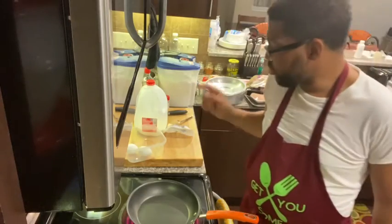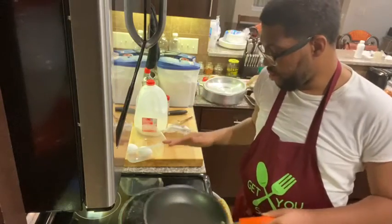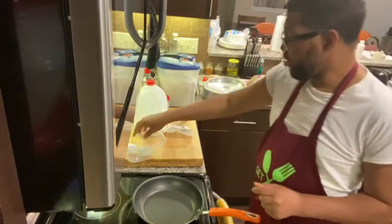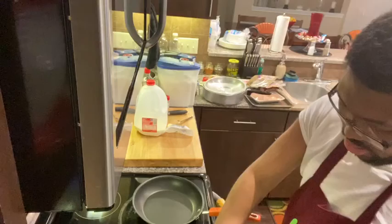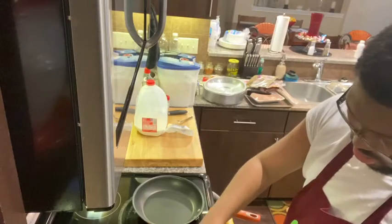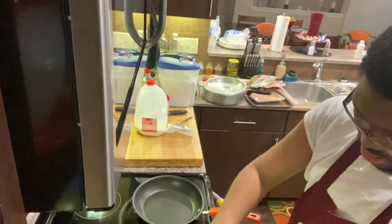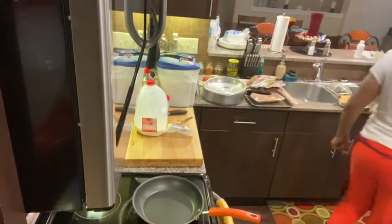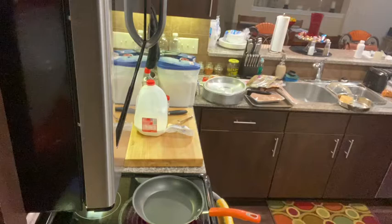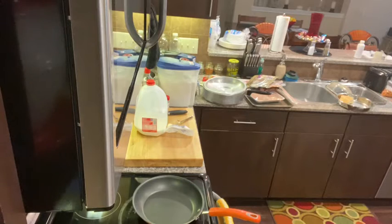I'm going to start by getting my French toast batter together. I gotta get my pan heating on medium heat. I want to go ahead and get my batter together. I want to start with some eggs — crack them into my bowl. I actually think I'm going to do another egg. I need two, but I think this is going to call for three.